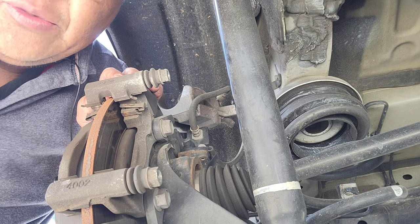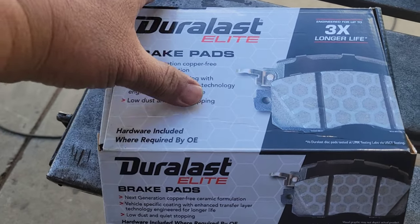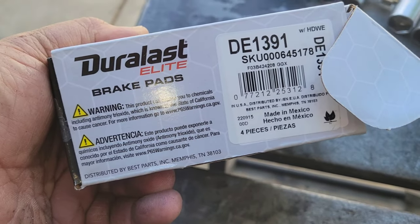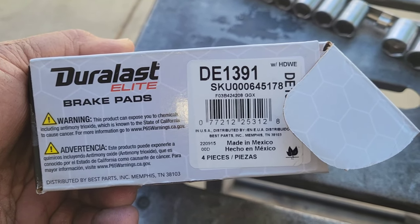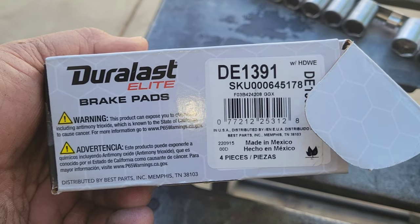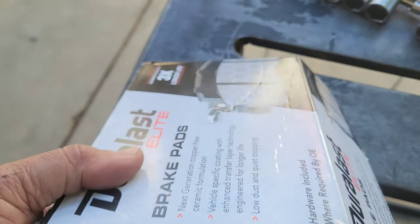Okay, so we're gonna go get the new pads. I went to AutoZone and came back with these — part number DE 1391, brand name is Derlast. These are the Elite Brake Pads Edition. Let's go ahead and install these into the van.